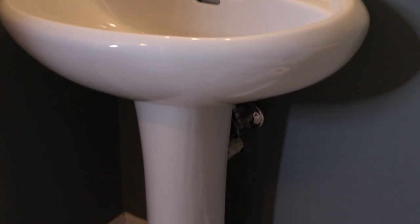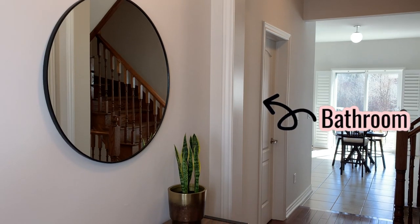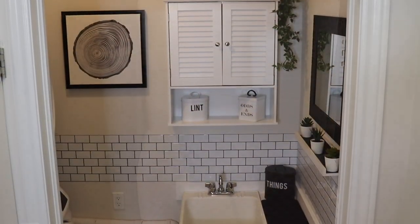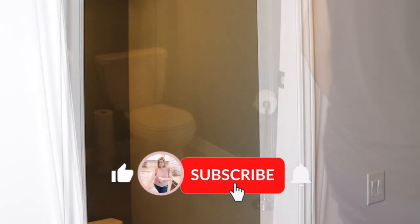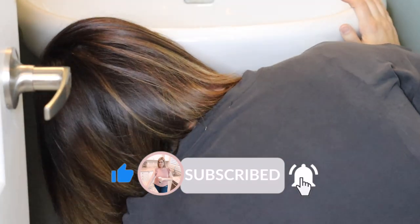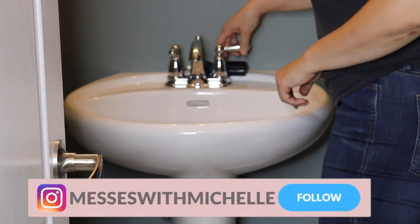If you've been on my channel before, you may have caught my video where I painted the entire main level of my house Calm OC22 by Benjamin Moore, which is part of their off-white collection. I also posted a makeover of my laundry room a couple of weeks ago and carried the same Calm color in that space. The laundry room is directly across from the downstairs bathroom, so I really wanted a more cohesive look with the main hallway and the laundry room across the hall, especially since I removed the entire door from the laundry room.